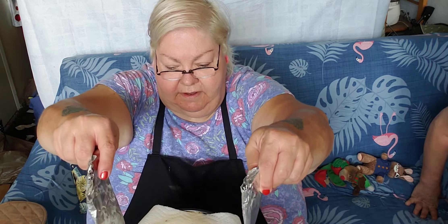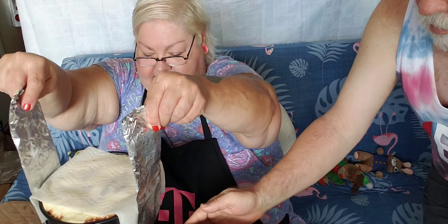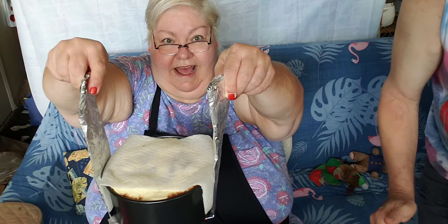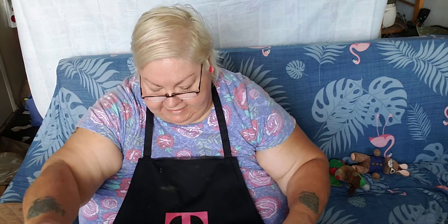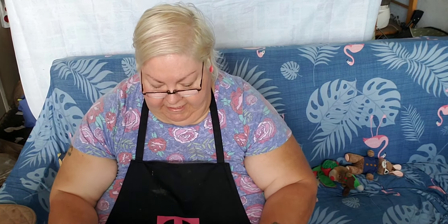I'm going to lift it up. Dennis is going to push it aside. Can you see? It did rise. I'm going to take off the paper towel. Oh my — I think we might just have a winner.